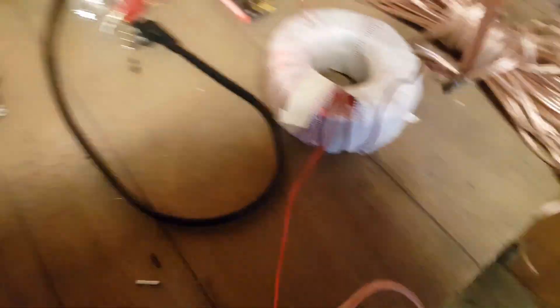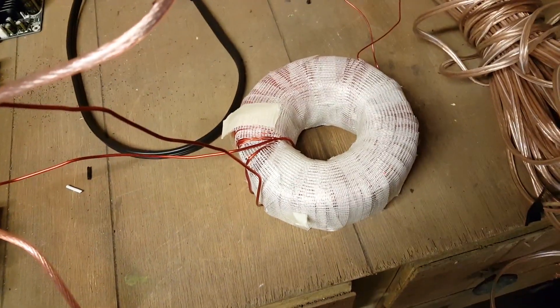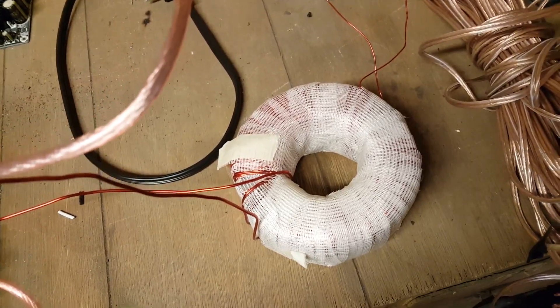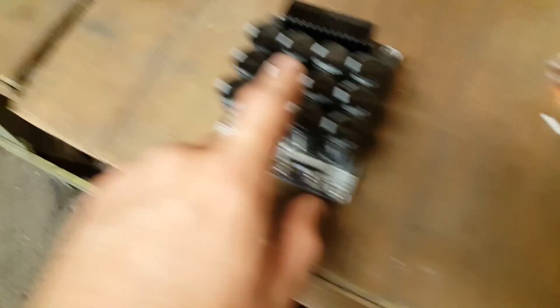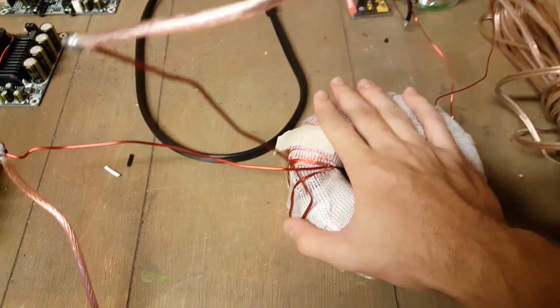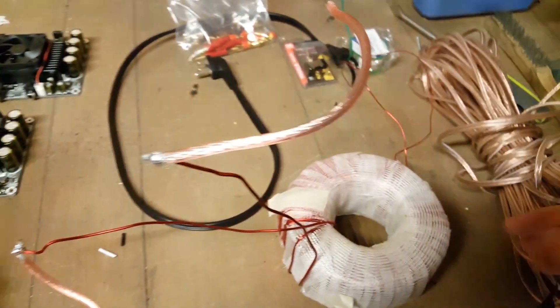That's the amplification section. There's one other section, which will be the rectification — taking mains power and then feeding it into the amplifier boards. For that, we have two parts: a transformer, which I made myself, as you can see by its roughness and general lack of physical appeal. And then we have a rectifier. The transformer changes the voltage of AC signals, and the rectifier converts it to DC power. This transformer should be good for about 1,500 watts.